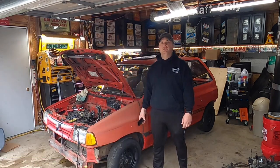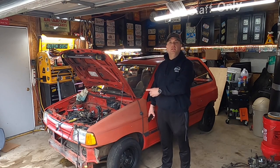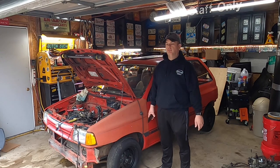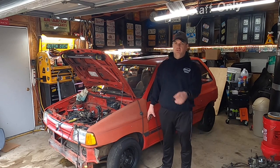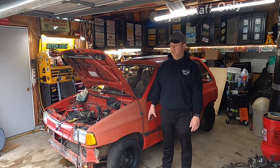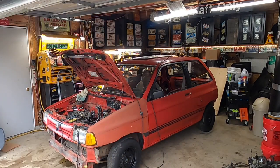Guys, what's up? Welcome back, Krusty Customs Garage, episode one. We begin this build — well, I already began it if you watched the intro video. Long story: memory card failure, tons of information lost. I just did a brief overview of the car. So what I'm going to do is give you a little more info on the car as it sits and then tell you what we're gonna do today.